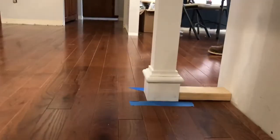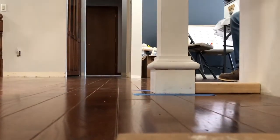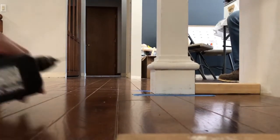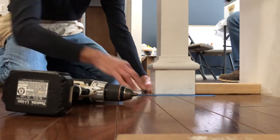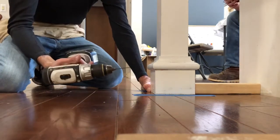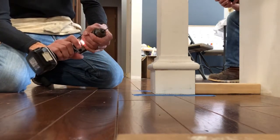The next thing we're going to do is we're going to fasten the bottom. We don't need to glue the bottom — we're just going to nail it to the floor. I'm going to toe nail it.